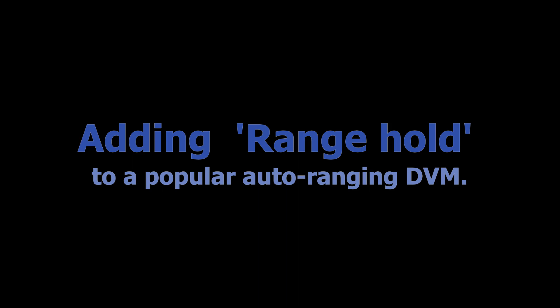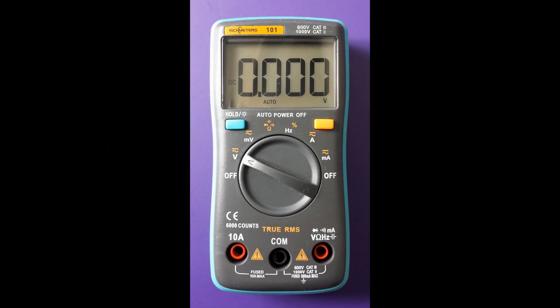There are digital meters on sale at the moment which have auto-ranging, but they don't allow the user to have manual control — there's just no button on the front. This DVM is sold in many places. It's small, accurate, and has a 6000 count, but it's auto-ranging only. You have to wait for the meter to automatically select the correct range, and you have to pay more attention to exactly what range it's selected — is it volts or is it millivolts?